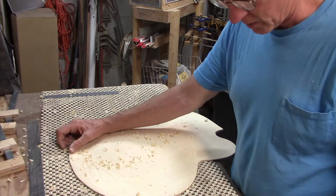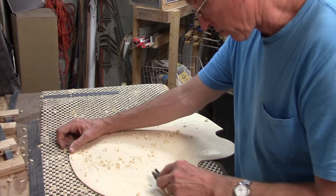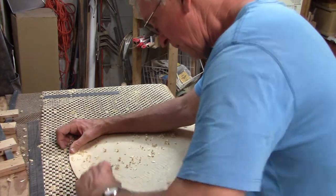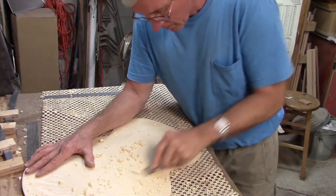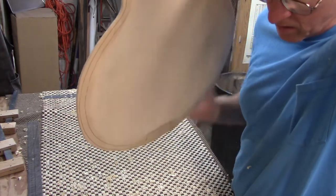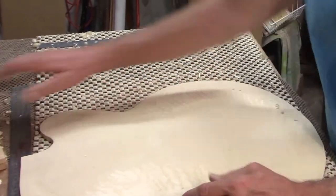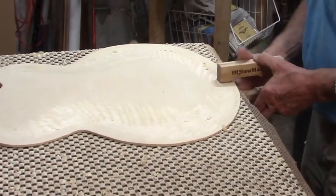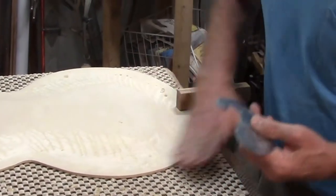This plane cuts on the pull stroke whereas the one I had been using cuts on the push stroke. So if I want to take off a little extra wood I like to use the pull stroke. I'm going to try removing some wood with scraper blades now, just to keep my curves nice and smooth. I don't want to do too much with the planes because they tend to gouge the surfaces a little more, so I'll do some scraping.